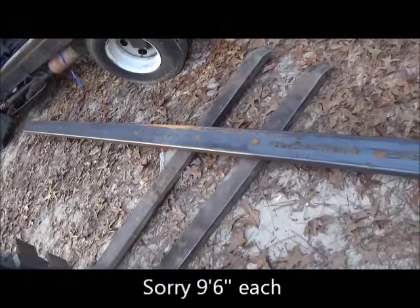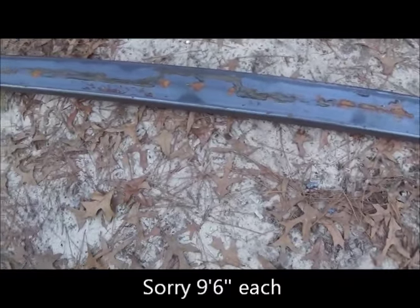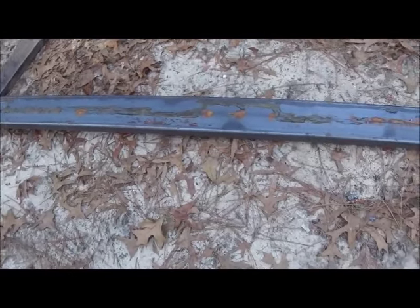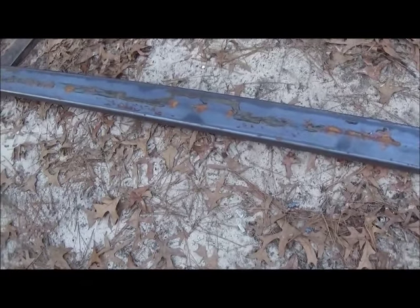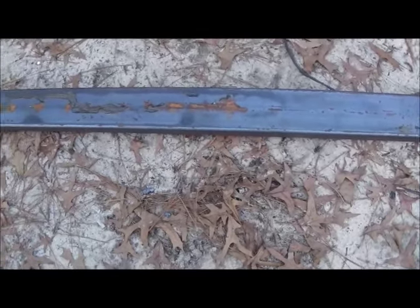We'll cut it into two ten-foot sections and that'll be our rails for our subframe. We'll do some cross-members in it — probably won't have to do much on cross-members because this is going to mount on the outside of our carriage for our slider. I'll show you about where it's going to mount.